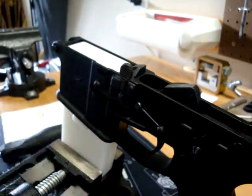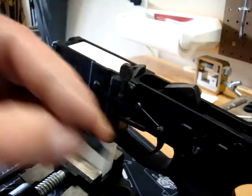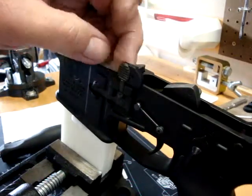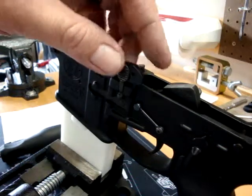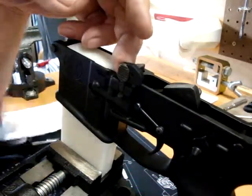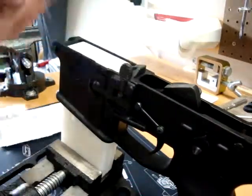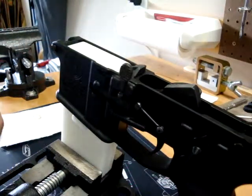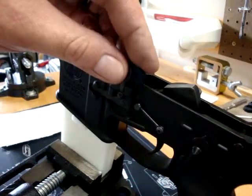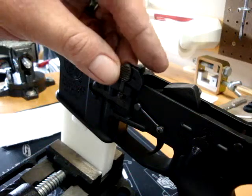Here's how complicated this is. Take the back plate, sit it up here like so. I'm not trying to flip anybody the bird, but you see that there, right? Now you can do this with the upper installed, but you'll find it's much easier to do it with the upper removed.